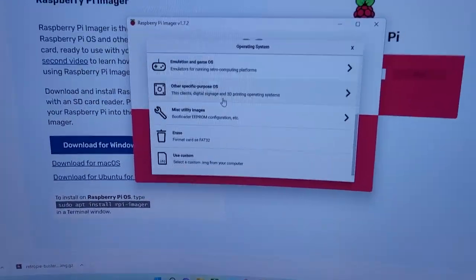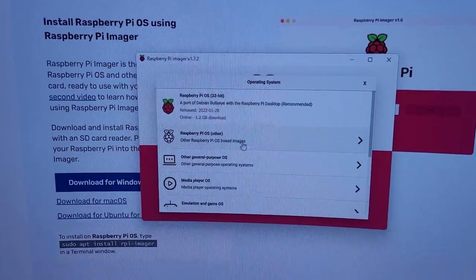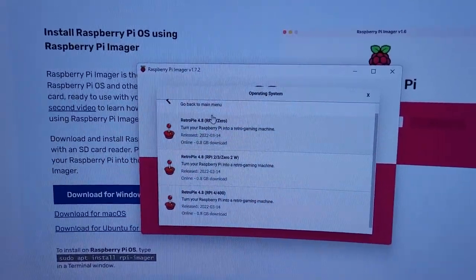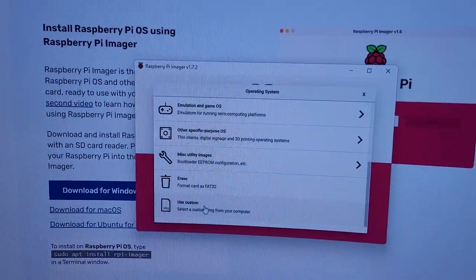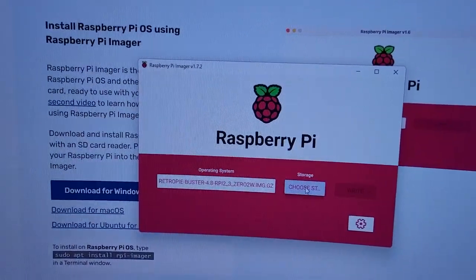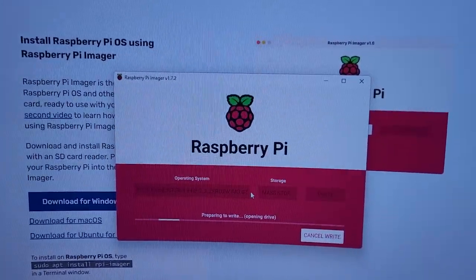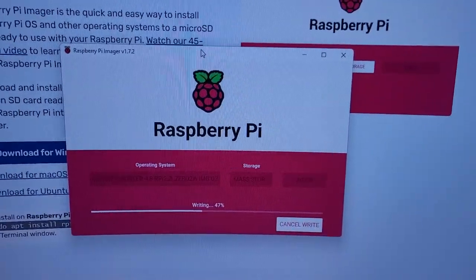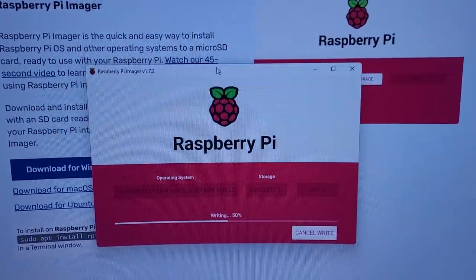Run the imager. If the image was downloaded from the internet you'll see options including one for RetroPie, but since we downloaded it manually we'll use 'Custom' and point it to our downloaded file. Then select your storage device — the 16GB SD card — and click Write. This takes a while, so do something else in the meantime.